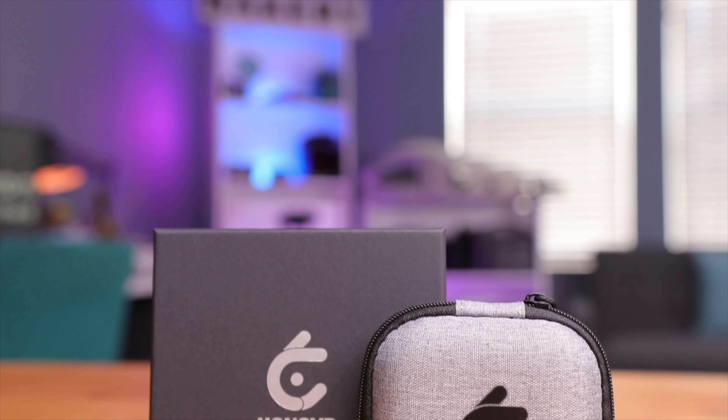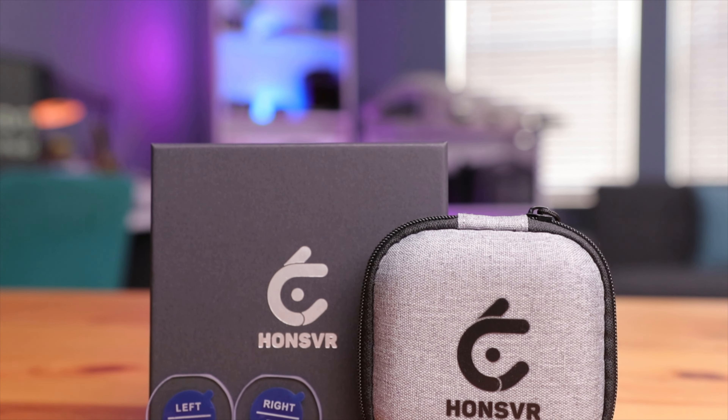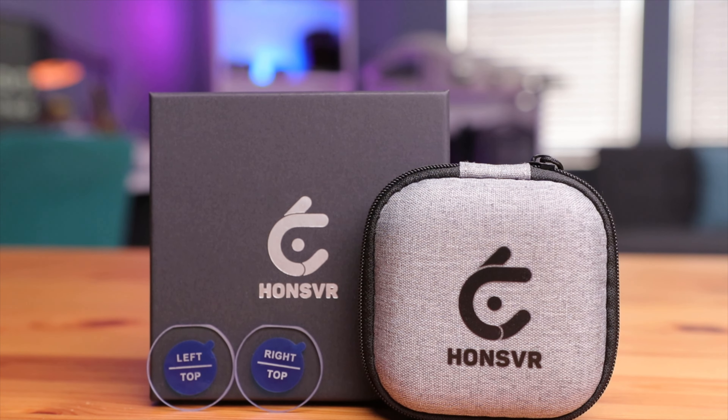Flying FPV is a really fun and immersive experience, but if you're like me and wear glasses, putting these goggles on and off can be a hassle or just downright cumbersome. But what if there was a way to just get rid of these glasses altogether? Well today that's possible with these Hans VR lenses. So let's take a look at these and see how they work.